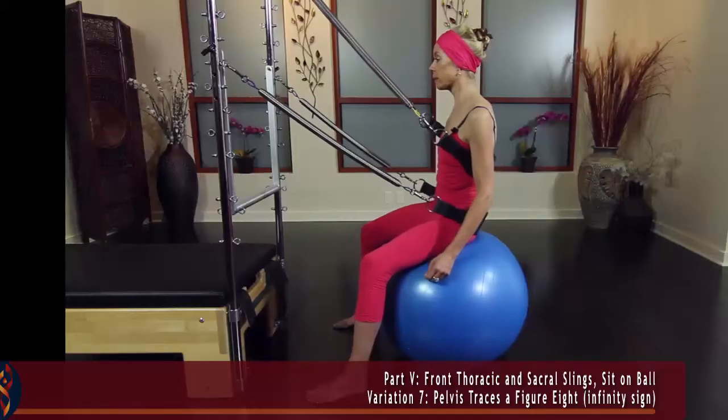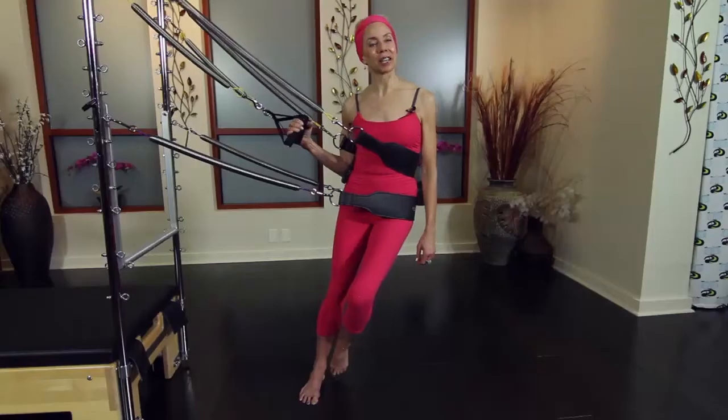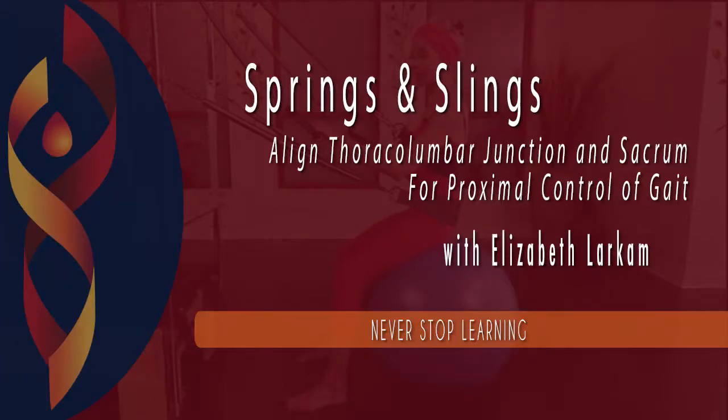We hope you enjoy this great workshop with one of Pilates' most innovative thinkers, Elizabeth Larcom. And never stop learning.